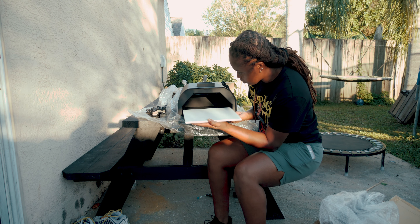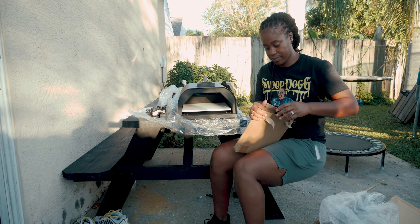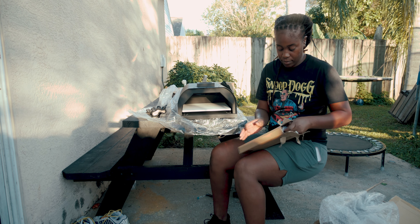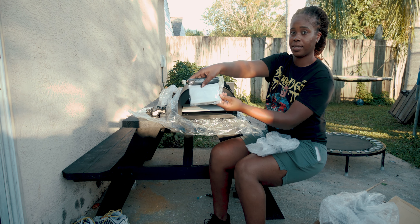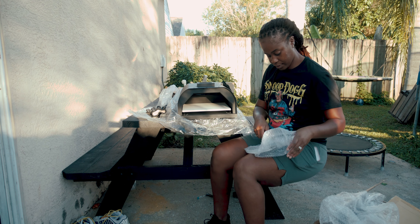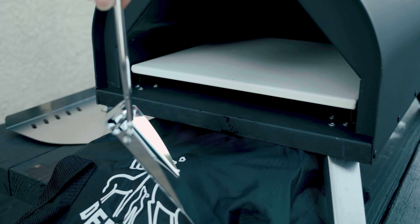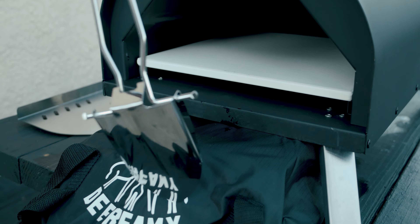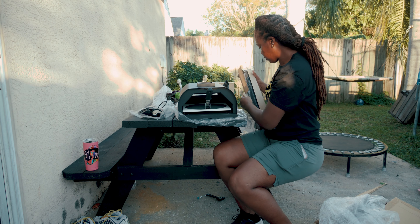The ceramic tray slides right in. Everything is very easy to assemble — I'm a person who needs instructions, but not for this. It probably takes 15 minutes at most. There are accessories to chop up food, a little spoon to put the pellets in, and a peel that fits up to a 10-inch pizza to help slide it in and out.